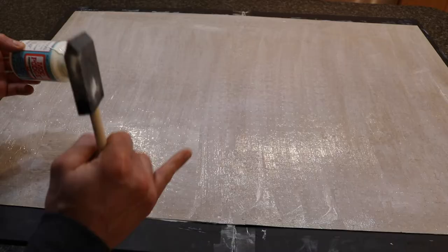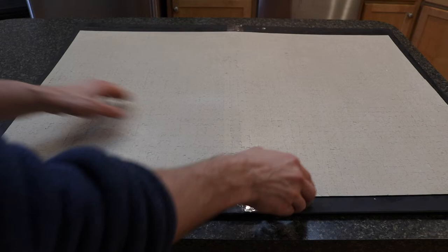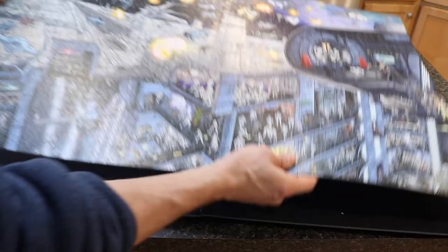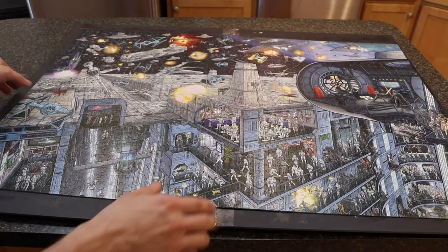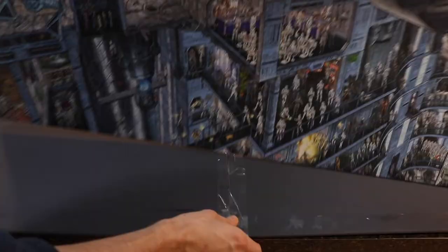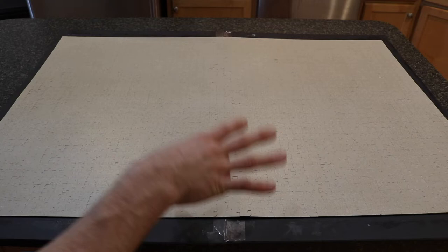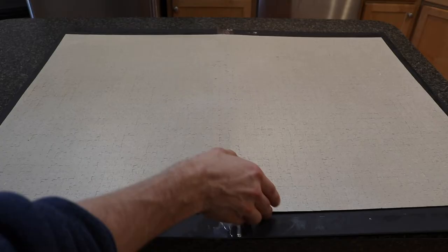I let the puzzle sit overnight so the glue could dry entirely. It's completely dry and has worked very well — if you flip it over and manipulate it, it's not coming apart whatsoever. At this point you have two options: mount it in a frame or directly on the wall, or mount it to the foam board. My plan is to glue it onto the foam board, then cover the entire backing and flip it so it adheres directly to the board.